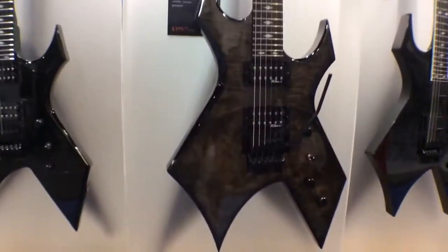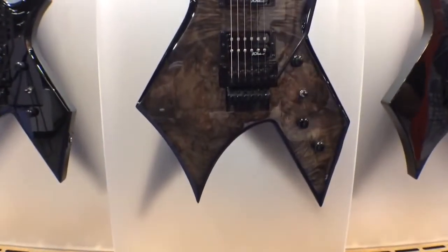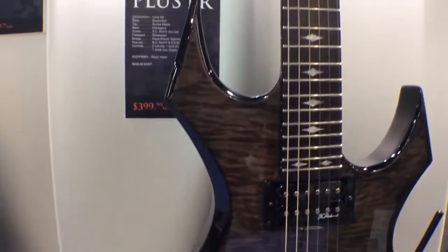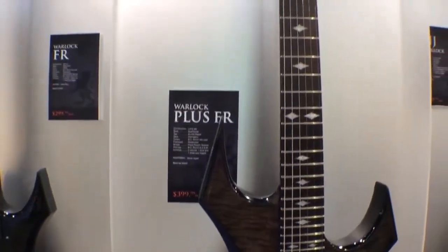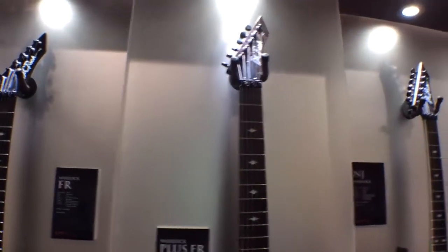We decided that's not enough, so why not do something called the Warlock Plus FR. This features a very, very nice black vapor finish. It's a figured maple. This is one of the only guitars we use this finish for, but if you really want to stand out on stage, this is the guitar to do it with if you want a Floyd Rose and a Warlock.